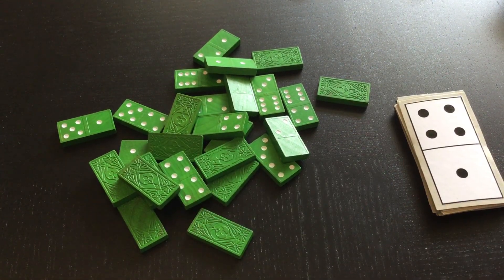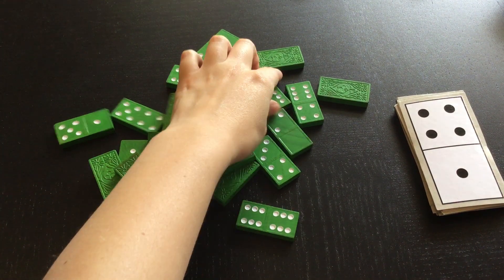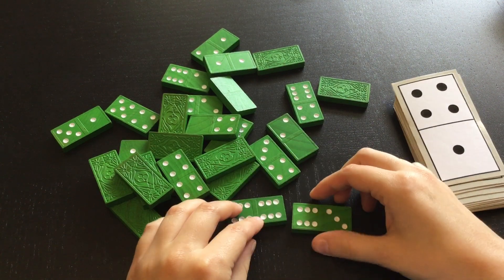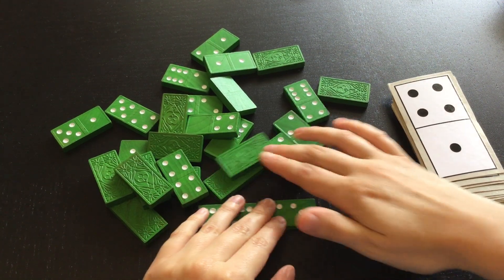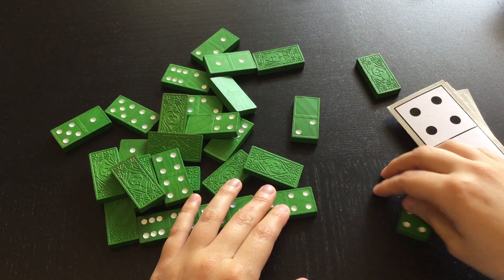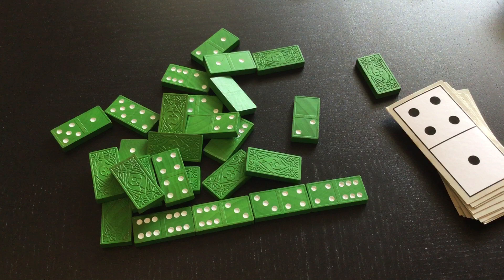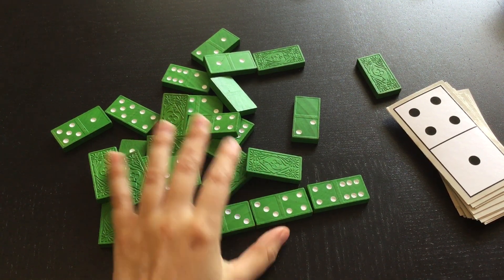Dominoes can be used in a lot of different ways. We can match numbers with dominoes — that's what they're supposed to be used for. If I can match these two sixes together, these threes together, these fours together, and make a train of dominoes — that's how the game of dominoes is played. We match the numbers.